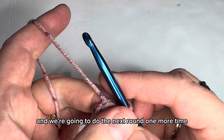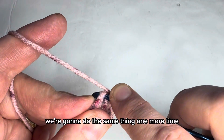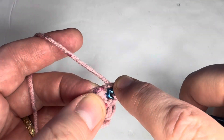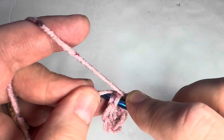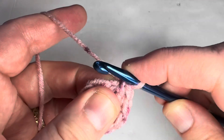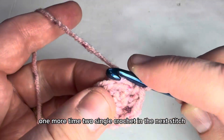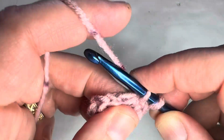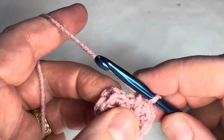Next round: chain one, then two single crochets in the first stitch, one single crochet in the next stitch. Repeat one more time — we should end up with six single crochets. Two single crochets in the next stitch. I like to catch my tail into the stitches so I don't have to deal with tails later. One single crochet in the last stitch. Attach with a slip stitch to the first single crochet.